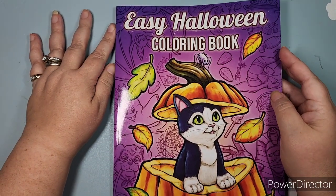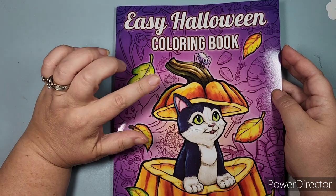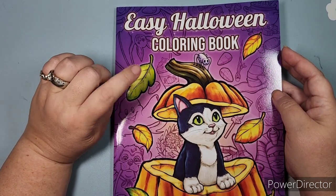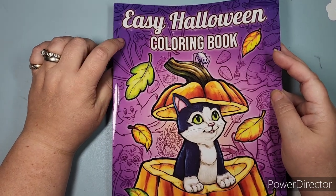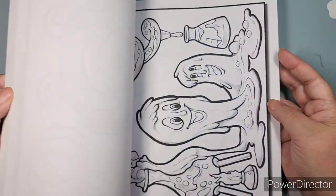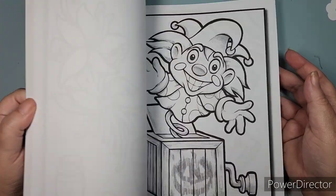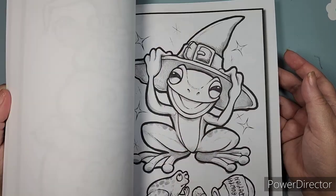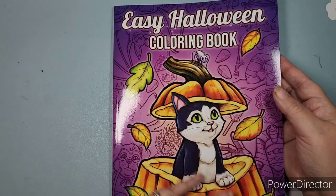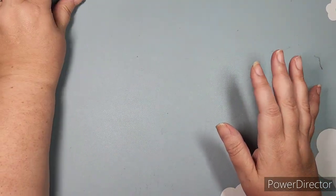This is an older book — Easy Halloween Coloring Book. It is the art of Josh Dunbar, who also last fall was working under Jade Summer and has since stepped out. We do know this is his book or his artwork. I didn't get it last year, so now I have it this year. You can tell I'm getting ready for spooky season.